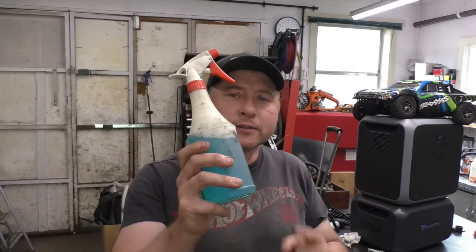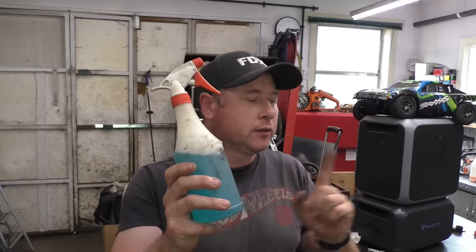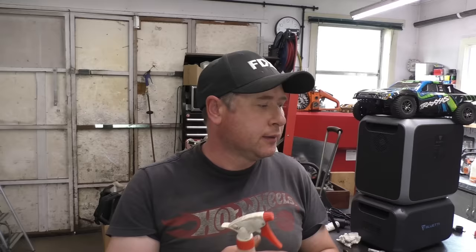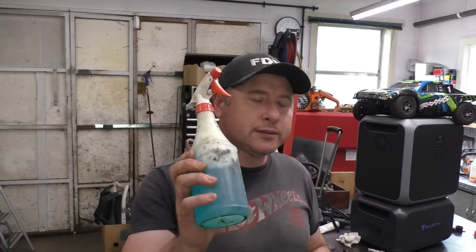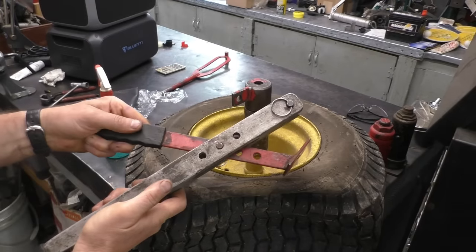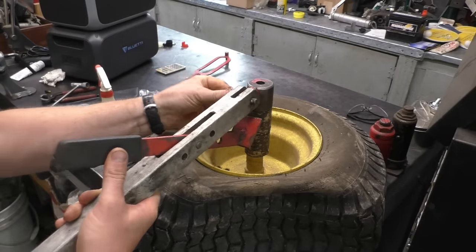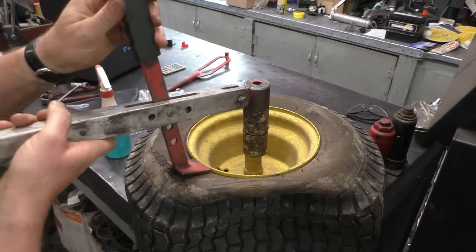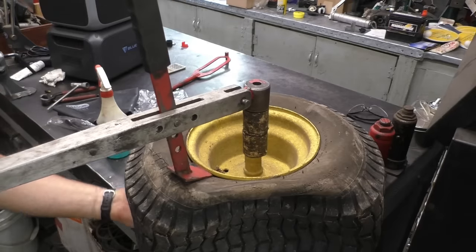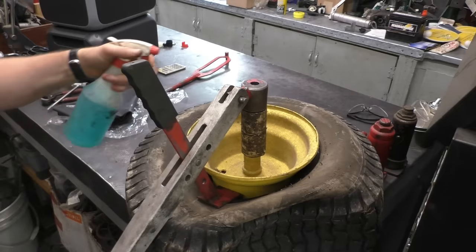What I've got in this bottle here is dish soap and water — I'm using blue Dawn, but it doesn't matter what dish soap you use. It makes it easier to get the tire off the rim, so make sure you prepare one of these. The mixture is about one part dish soap to nine parts water. Now I grab this part from the tire changer tool, pull the pin out, put it in here, and adjust this piece of metal to go on the bead — then all you have to do is push down and it'll break the bead.